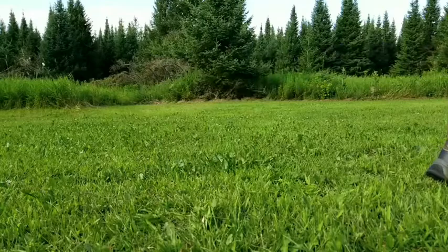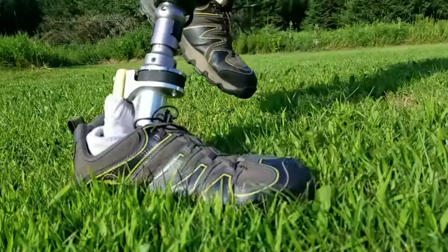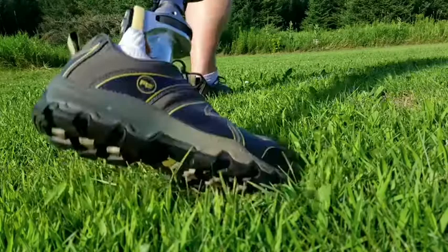The day to day user is going to notice the same benefits. Having the higher shock absorbency and lessening of the torque is going to add to longer time on your foot without being sore, more time to chase your kids, more time to be able to work, and overall a healthier body.